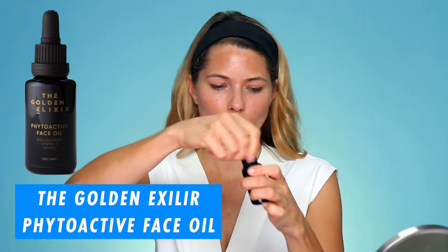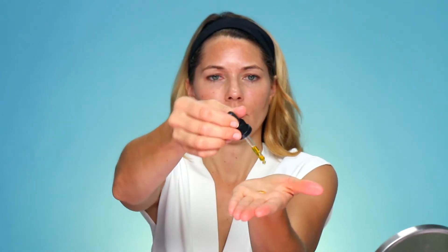When I'm using a Jade Roller I love to use a face oil, and I'm going to use the Golden Elixir oil for this video. You just take a couple drops, a few drops, warm it up in your hand and then press it into your skin.